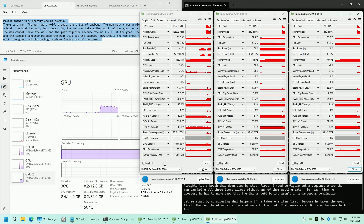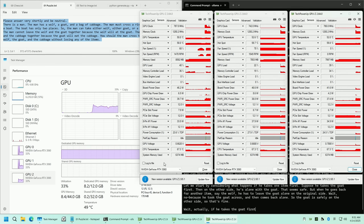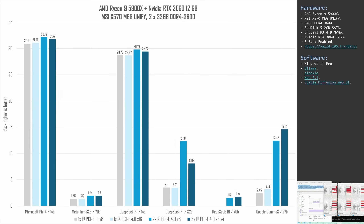For benchmark numbers I'll start with LLMs. I tested Microsoft Phi 4, Meta Llama 3, DeepSeek R1, and Google Gemma 3. Starting with Phi 4, which is a rather small model that fits into a single RTX 3060's VRAM, performance is next to identical between all four tested configurations. Even the PCIe-starved RTX 3060 yields almost the same result as two RTX 3060s running at PCIe 4.0 x8. PCIe bandwidth is only important when loading the model, not when running it.